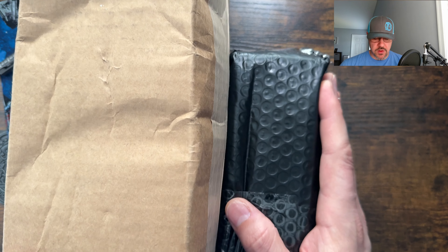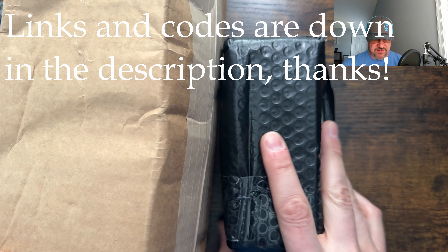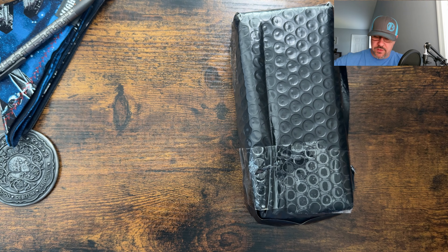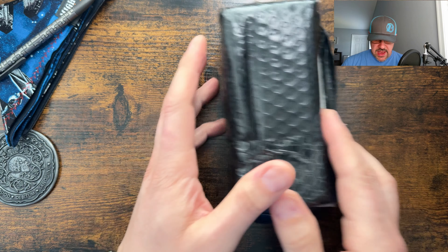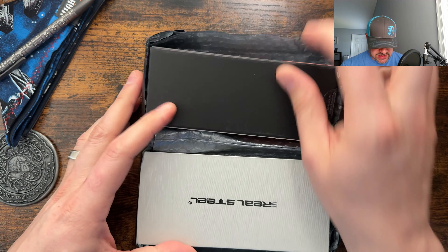Not too much in this mail call going on this week, but I am excited about it. We got a couple of knives coming in via the pass-around group and then one knife that I picked up that I will fully explain when we open that package. I did cut this one open to check it in, so let's jump into these first.